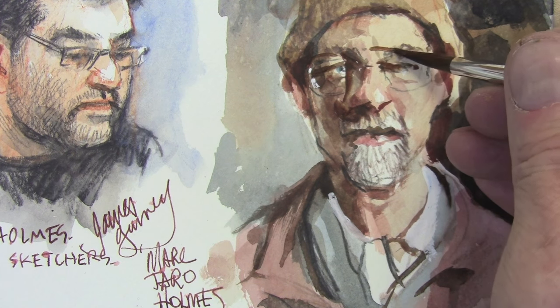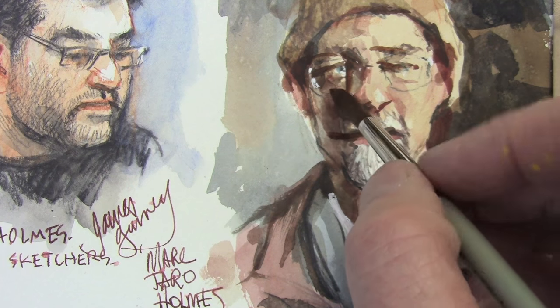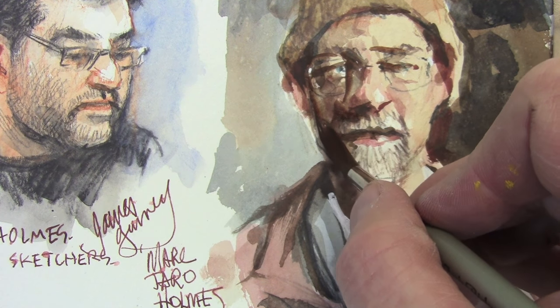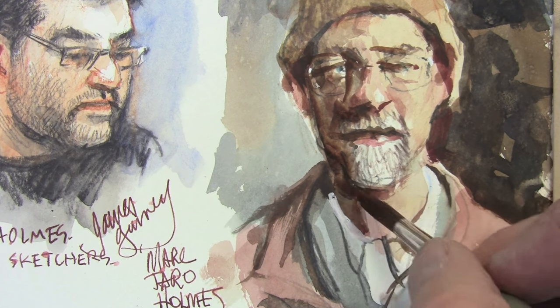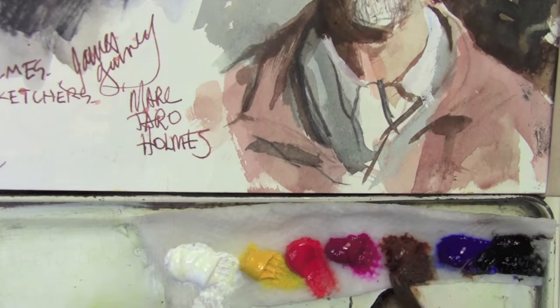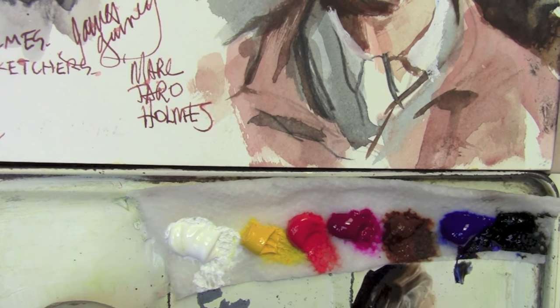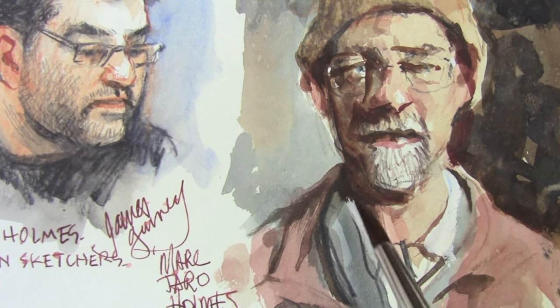We've taken pork and kind of changed it genetically so there's not a lot of fat in it, but if you look at these big black hogs that we have. And I want to just place the features first — the eyebrows, the mouth, the edge of the nose, and then the shadow side of the face. Because the light is coming from the right through the open doorway of the barn, the left side of the face is going to be much darker.